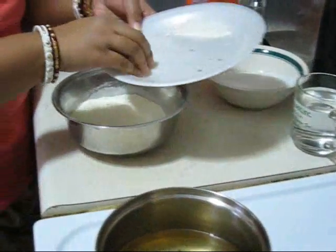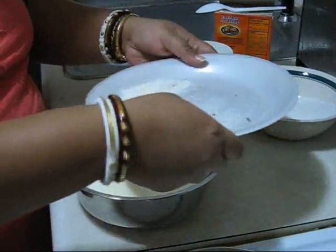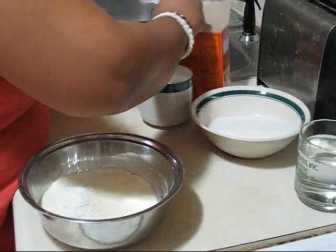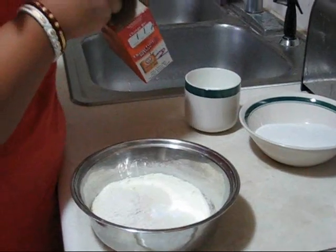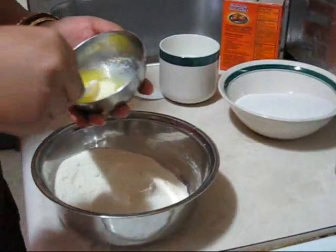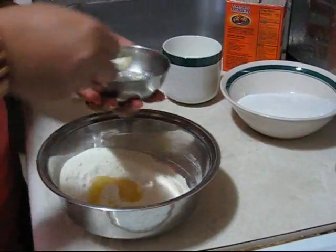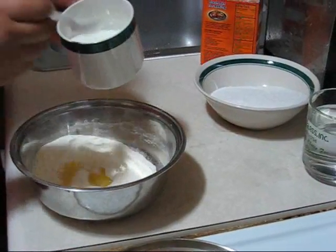First I am going to add all the dry ingredients — this is dry milk powder, now some semolina or suji, here is the all purpose flour, and a pinch of baking soda. Now mix it together, then add 2 spoons of clarified butter.